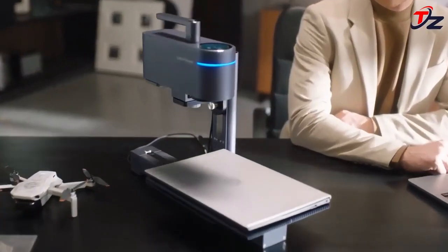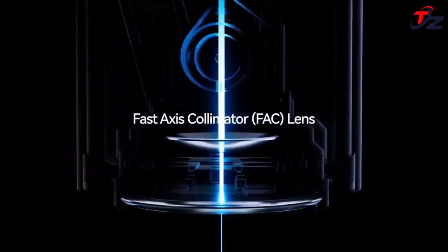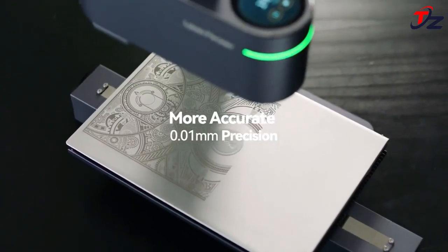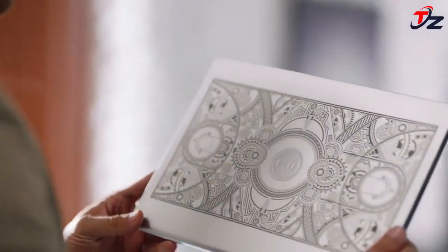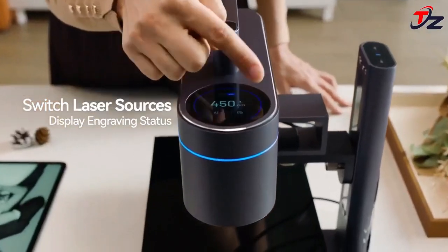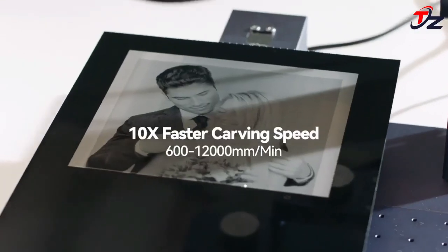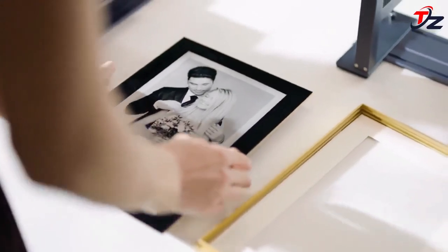It means that the images engraved by LaserPecker 4 will be as vivid as if they were printed, yet engraved permanently into your object. With the LaserPecker slide extension, high-speed galvanometer technology and the large area movement of the CoreXY axis combine perfectly to enable the LaserPecker 4 to engrave large area pieces at high speeds.